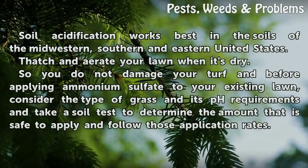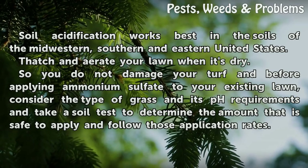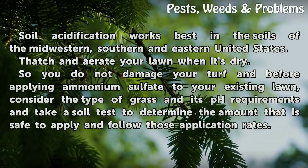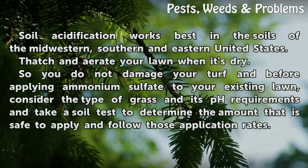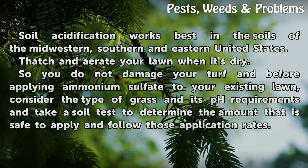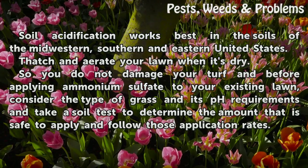Tips and warnings: Soil acidification works best in the soils of the midwestern, southern, and eastern United States. Thatch and aerate your lawn when it's dry so you do not damage your turf. Before applying ammonium sulfate to your existing lawn, consider the type of grass and its pH requirements, and take a soil test to determine the amount that is safe to apply and follow those application rates.